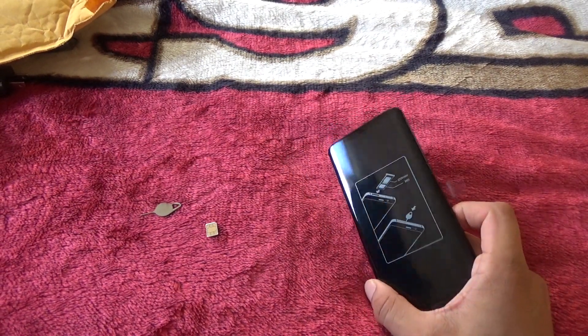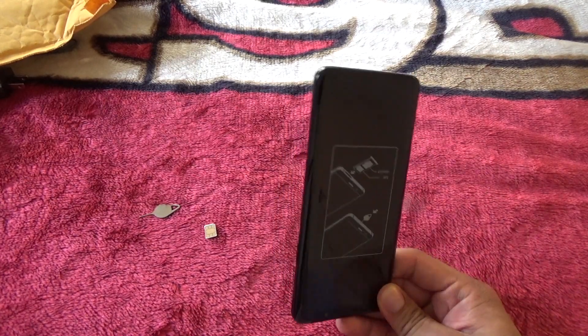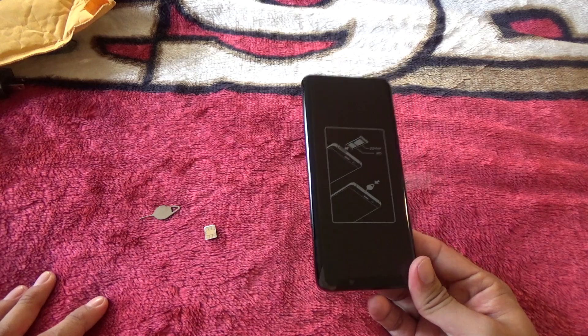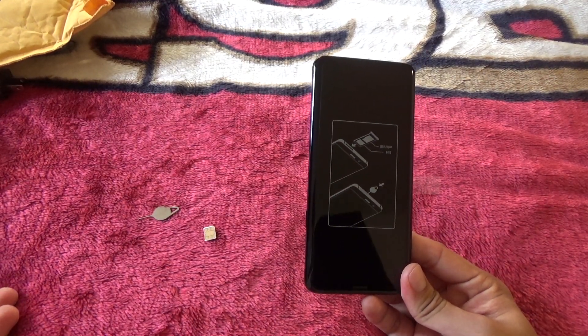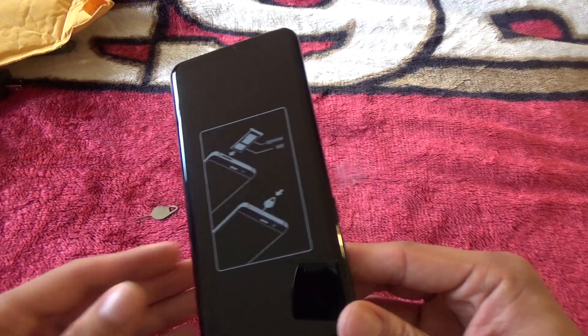What is up guys, welcome back to the channel. Today I'm gonna be showing you guys how to set up your S9 or S9 Plus, because it is basically the same thing. If you have not seen my unboxing video, please make sure to check it out — I show you guys what's in the box, what color I got, and some other stuff like the headphones.